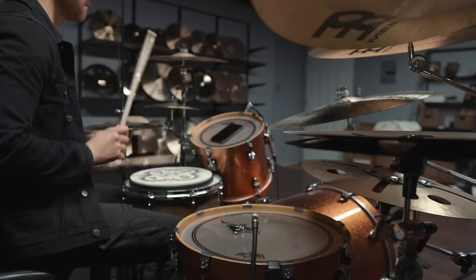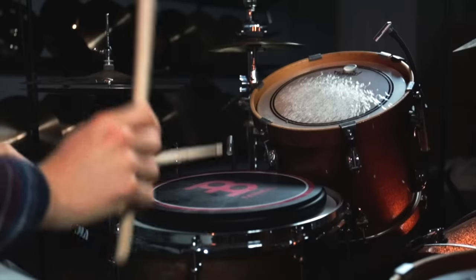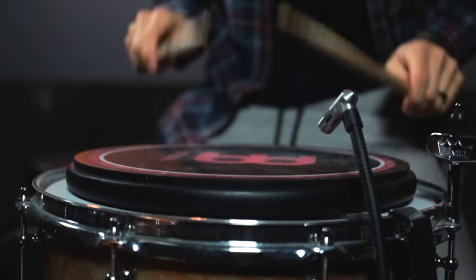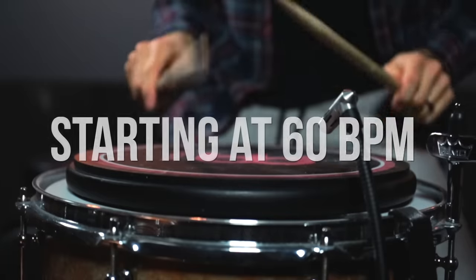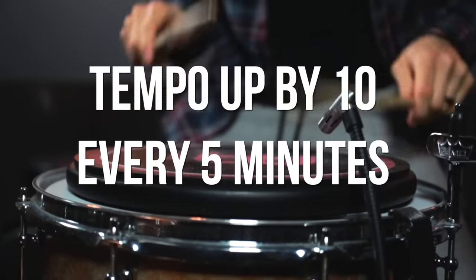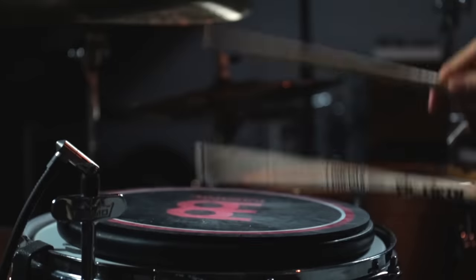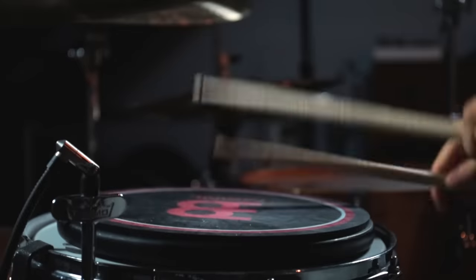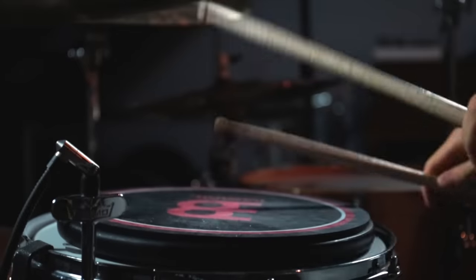Here's how I'm going to structure this. I'm going to start off strictly working on this pattern on the practice pad for 20 minutes a day before moving it to the kit. I'm going to start off at 60 BPMs and then move the tempo up by 10 every five minutes. Starting off at this slow tempo will really allow me to focus on not only internalizing the pattern, but to focus on my technique and dynamics as well.